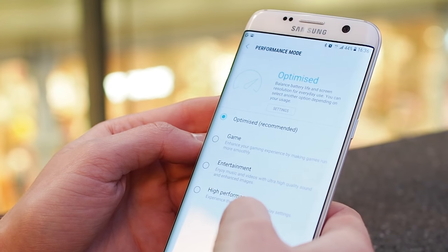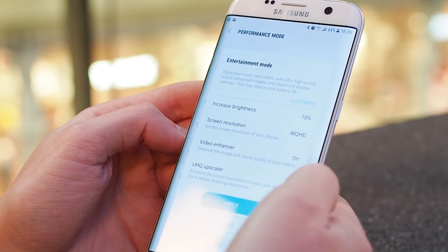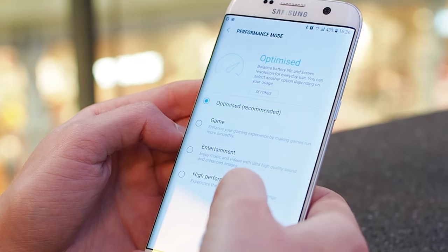As an additional helper with performance and battery life, there are a bunch of different performance modes now, which are supposed to be tuned to different types of use — for example, gaming or movie watching. I haven't felt the need to touch any of these myself, but at least the option's there.